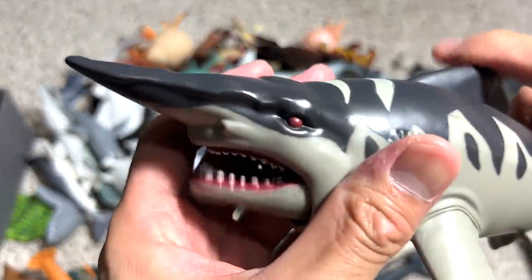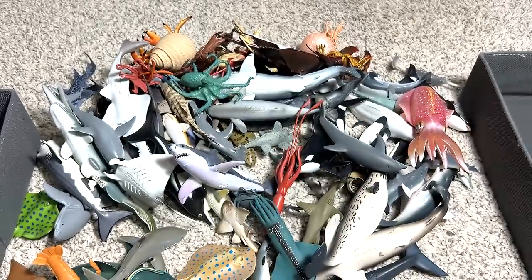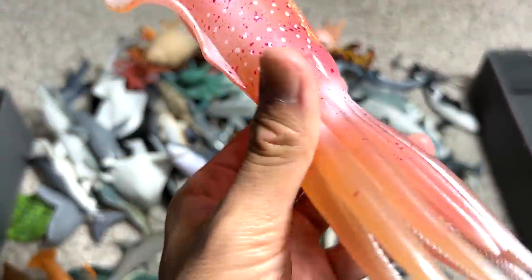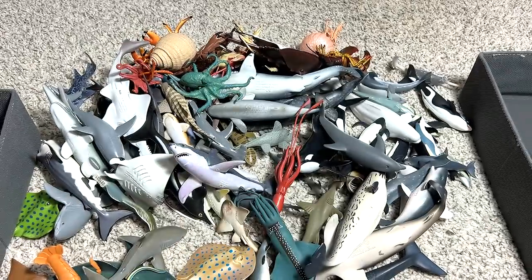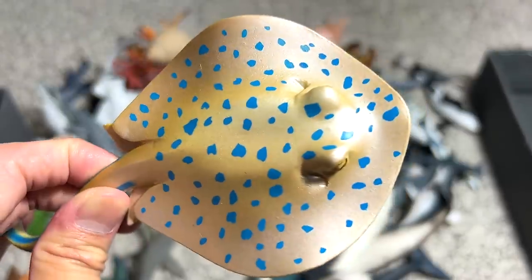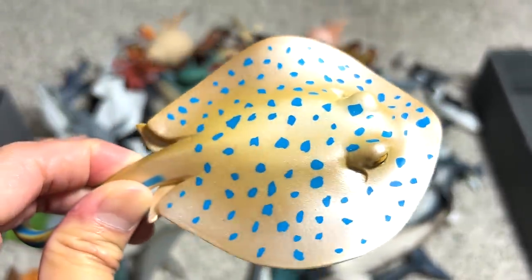Another goblin shark figure — this one is really beautiful. We have a reef squid, this one looks really beautiful and pretty. This is a blue spotted ray — this is the actual name of this ray, so you can see plenty of blue spots on its body.